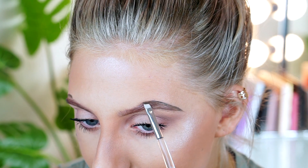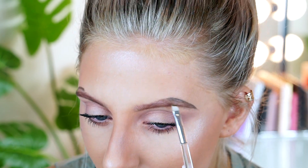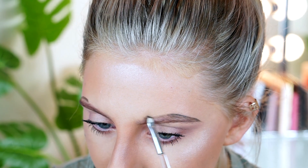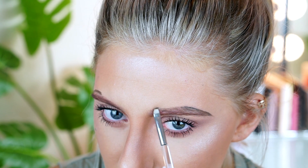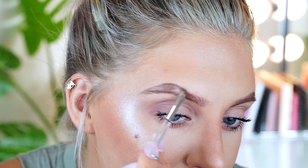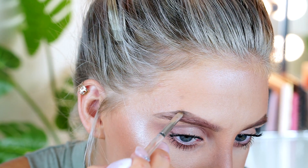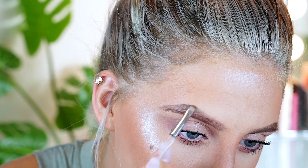I drag down that product so my bald spot and the arch area — where you don't really have that much hair — looks fuller. When wiggling the brush around, I start to wiggle it towards my nose, so as you get closer to the front it pretty much all fades out and looks very light and gradual. That way the edges of your brows look very natural and you can still see all the hairs.